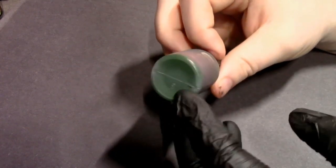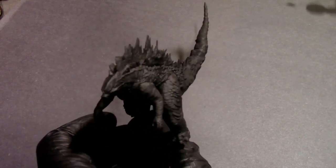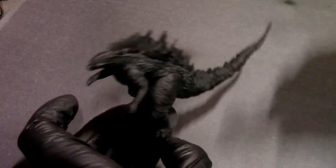Just a fun little project because the new movie came out today. If you're watching this later, it came out on March 31st — I'm recording this on March 31st. A lot of fun, super cool little model.